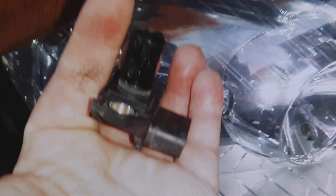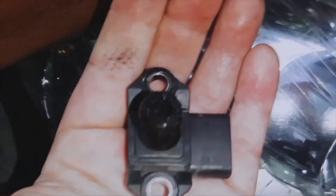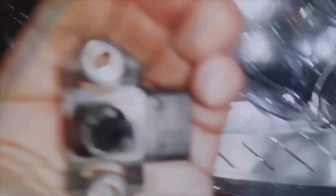As you can see, it has so much dirt that it is obstructed. The values that this sensor is giving to the ECU are totally incorrect — that's why the engine was running so badly.